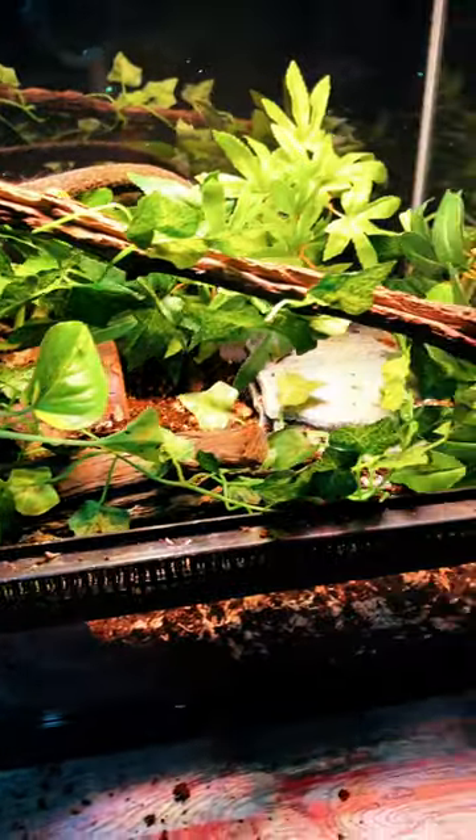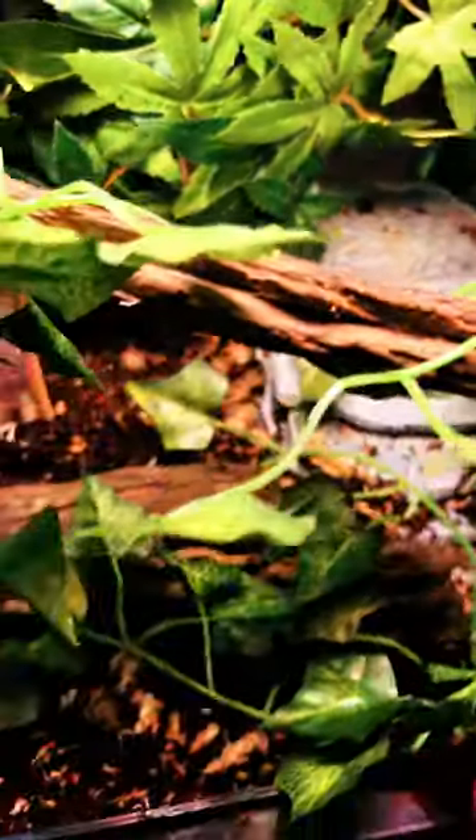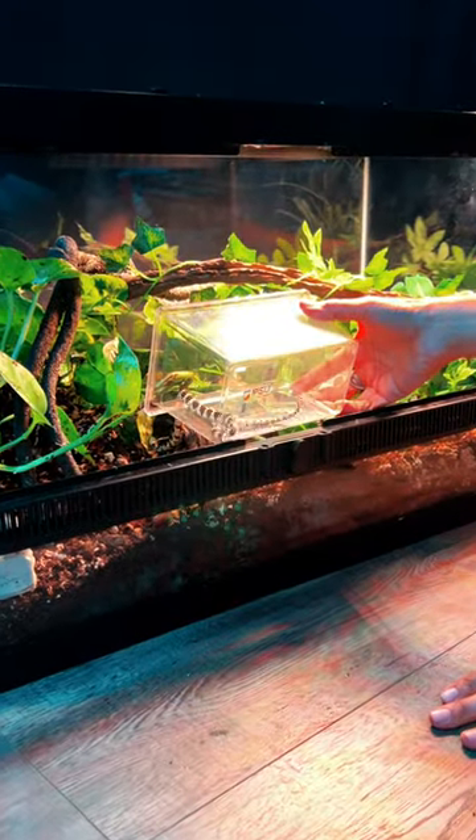This is a mixture of real and fake plants. It is not a bioactive tank because I was planning on keeping that pothos in the pot, but it had little holes in the bottom and I was worried he was going to get trapped.